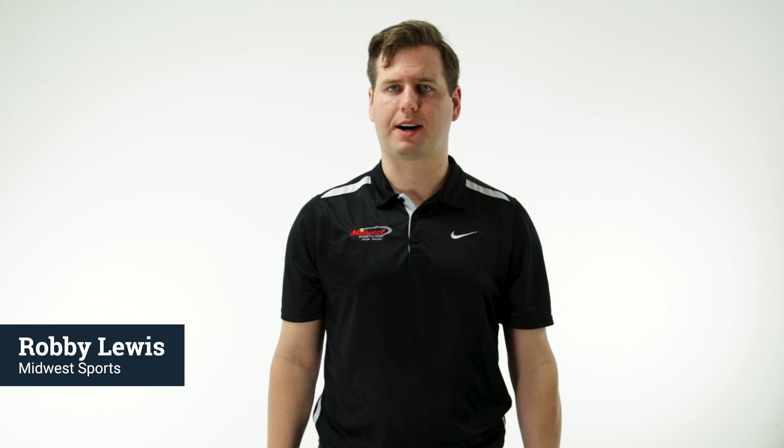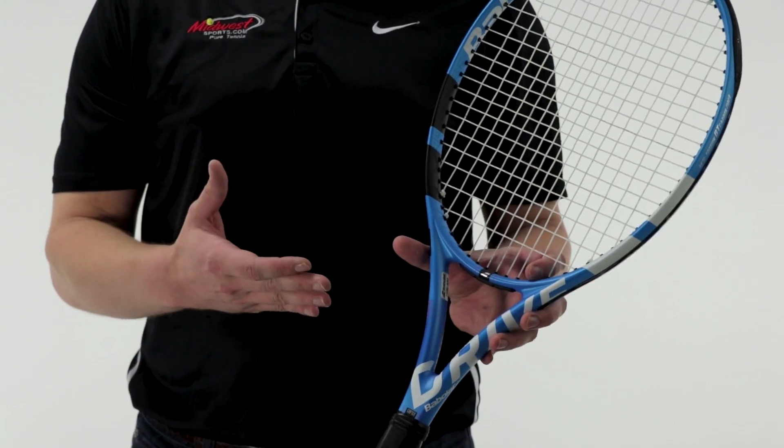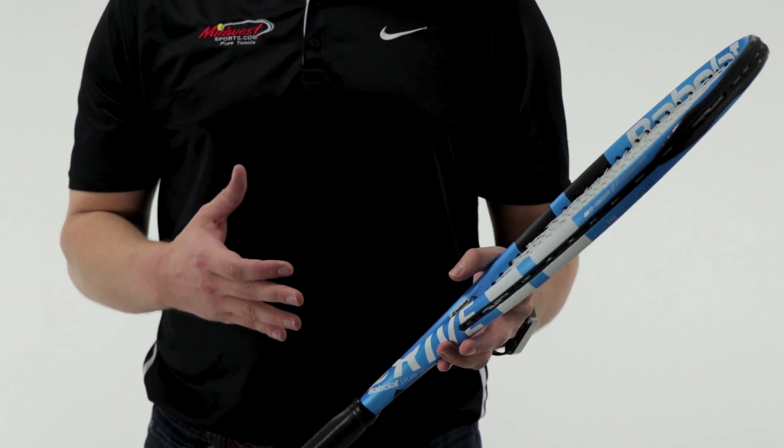Hi, Robbie with Midwest Sports here to talk to you about the 2018 update to the Babolat Pure Drive Tour. This is really designed for that strong player who can really swing the stick — an advanced level player looking for power with good spin potential.